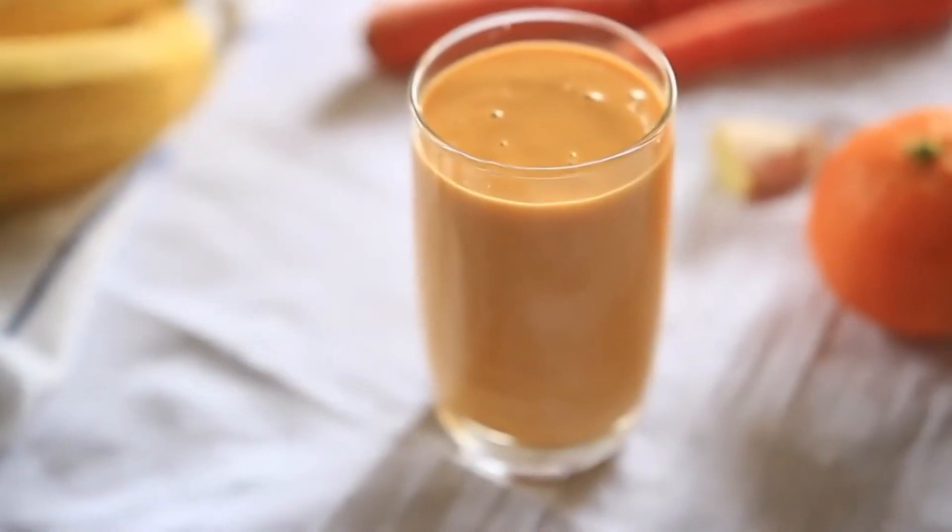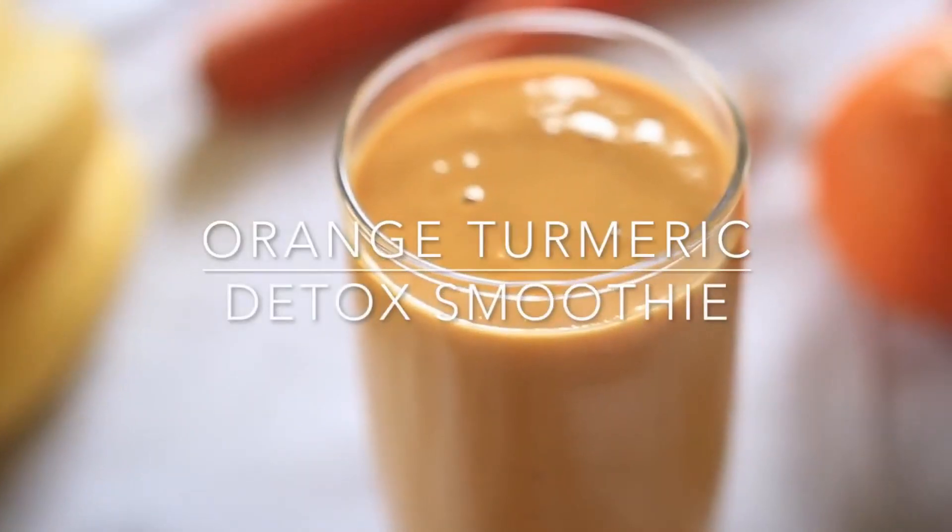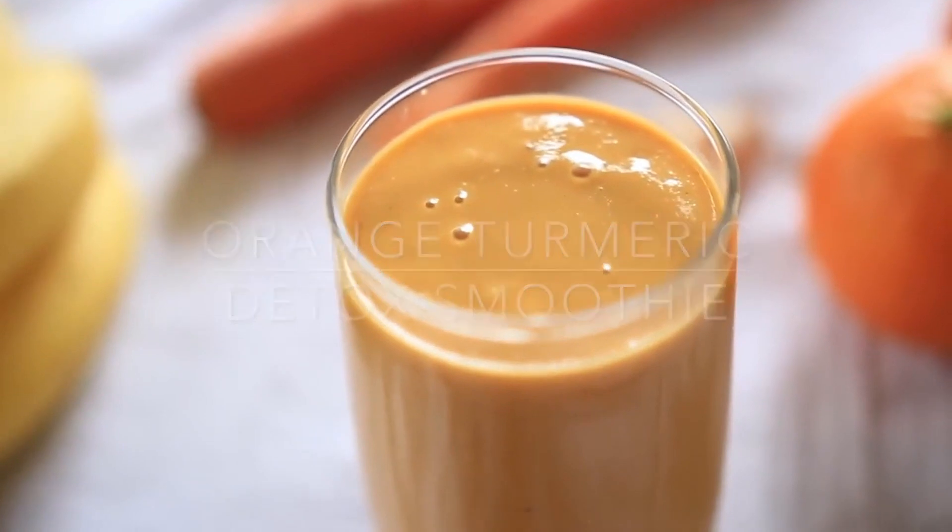We are going to make an orange detox smoothie. I have to say this is my favorite detox smoothie.